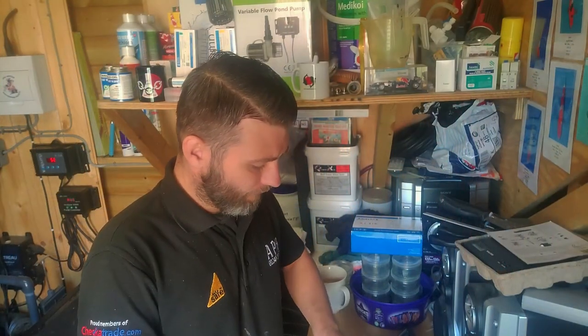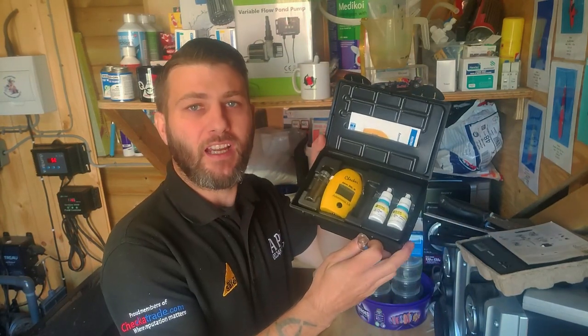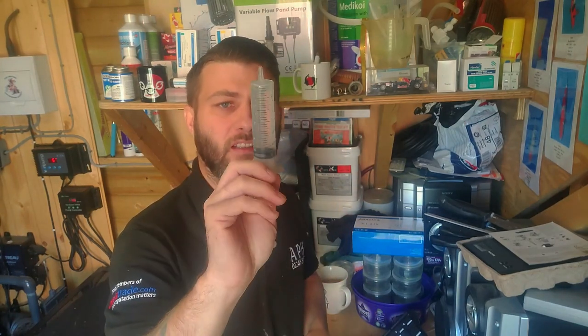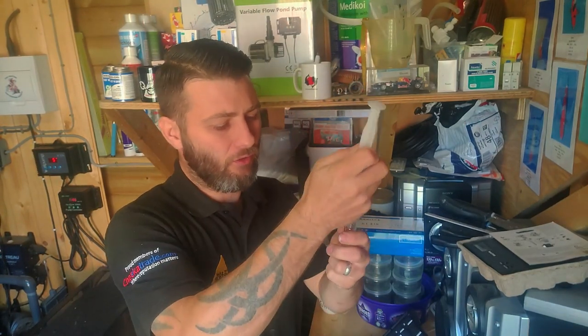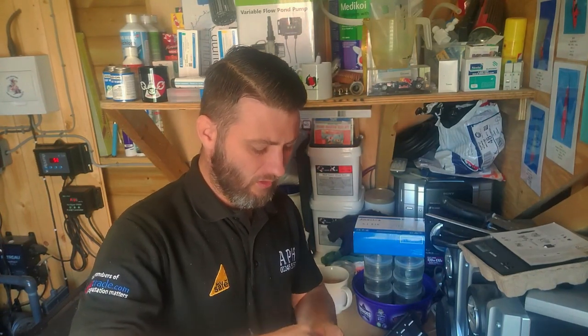When I'm doing my maintenance, the first thing I always do is make sure my water's fine. I'm going to carry out my ammonia test first. I've got my Hannah tester, my ammonia reagent, and my syringe I've got to fill up. I'll just give that a rinse out first. I always do my water test first.